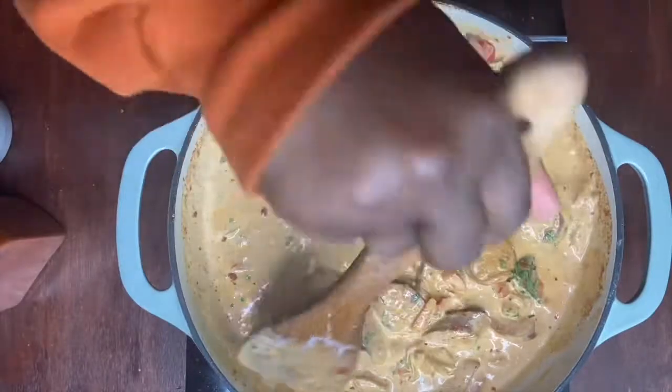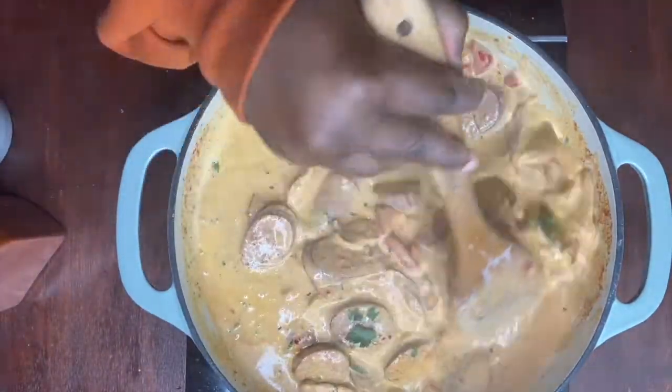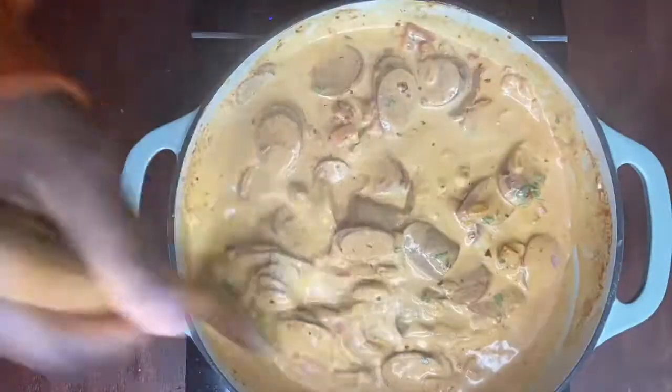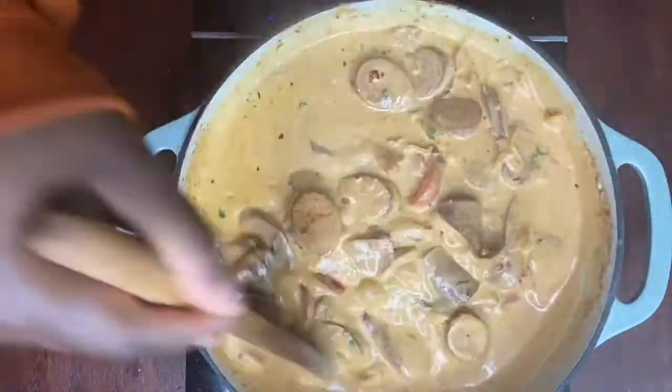Oh my gosh, this smells really really good! You can add more crushed pepper if you choose, but I think the pepper I added to the sauce is perfectly fine for our pasta.